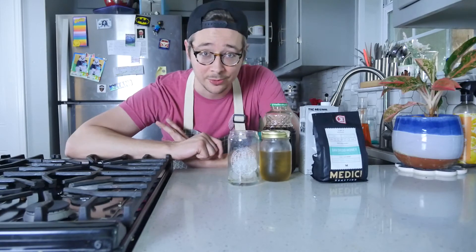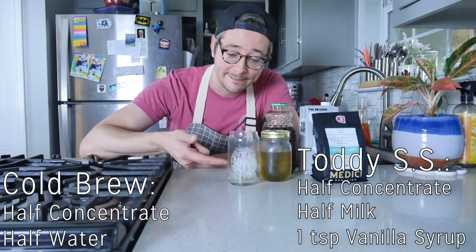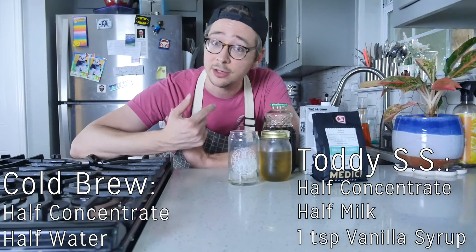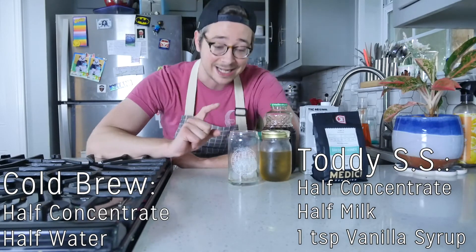Now that we've made our cold brew concentrate, we can make a cold brew or we can make a Tidy SS. For the cold brew, it's going to be half coffee, half water, and then that's it. Add your milk, add your sugar that you need, and I'm going to make a Tidy SS right now with half cold brew concentrate.